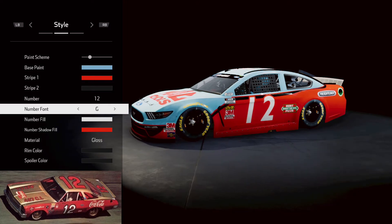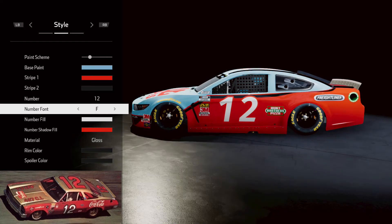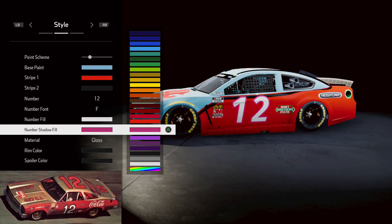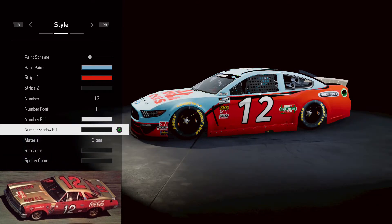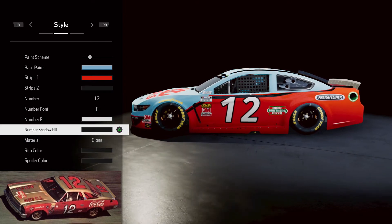We're going to go with this number right here because the 12 is ever so slightly slanted backwards, so that'll work really good. It is white on the side here. Obviously you have the red with the black outline on the top, but we can't switch that, so I'm going to leave it like that. But that looks pretty good, I like that.